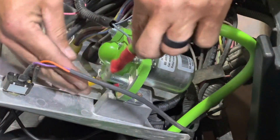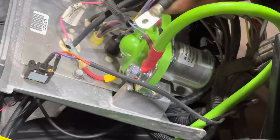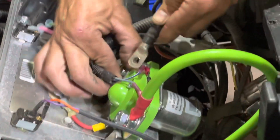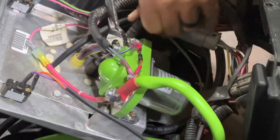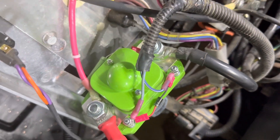Hook your main positive up to the positive side of the solenoid. On the other side is your B plus cable, which goes from the solenoid to the controller. Here is an overview shot of the solenoid hooked up.